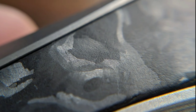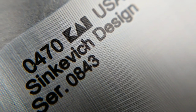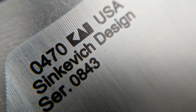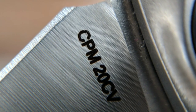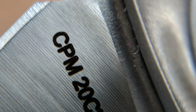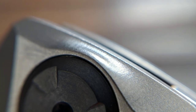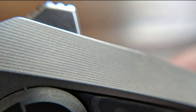Straight away the Zero Tolerance 0470 beguiles you with its incredible details, including this marbled carbon fiber show side insert. This Dmitry Sienkiewicz design, made in USA knife, comes individually serialized and utilizes an array of premium materials including Crucible's CPM 20CV powder metallurgy stainless steel. Let's enjoy this slightly orange-peeled milling surrounding a unique oversized pivot, which itself is milled and also functions as a lock bar stabilizer.